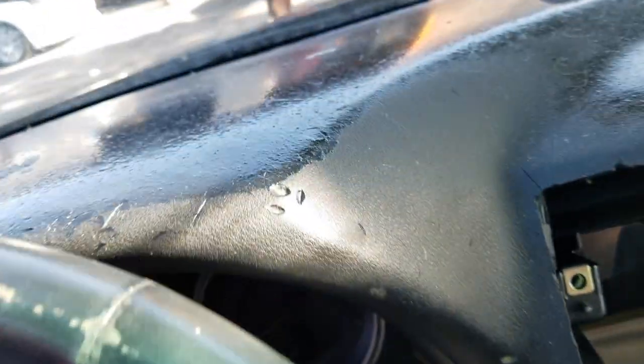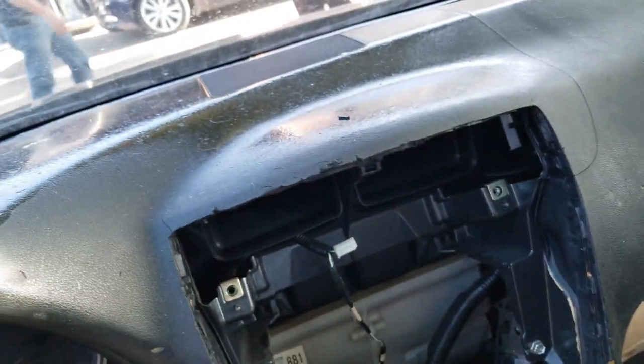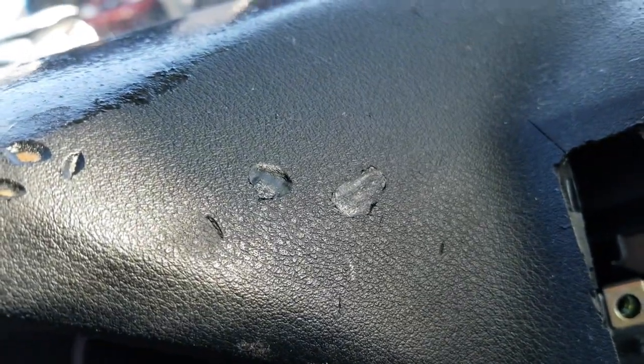In my case you can see I have the sticky dash. It's very annoying to see this on your dash. Look how I remove it with my nail — it's horrible.